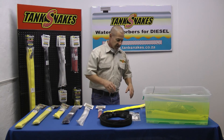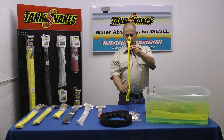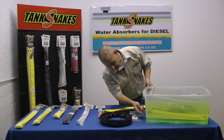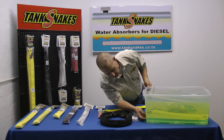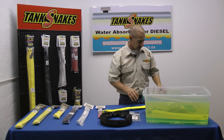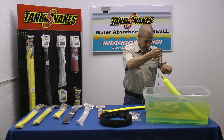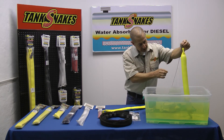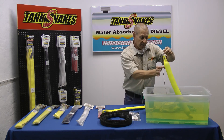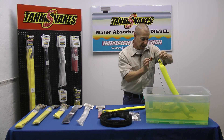I've got a little demo here. When you put the snake in — this is an instant one — it's pretty thin and flat. I've put it in some diesel with quite an excessive amount of water just for the demo; you wouldn't normally get that volume of condensate in such a small volume of diesel. But when you take the snake out now you can see it's quite fat — it's absorbed quite a lot of water. This is its maximum capacity: it's now 50 millimetres in diameter, or two inches, so you must make sure you can get it out again.